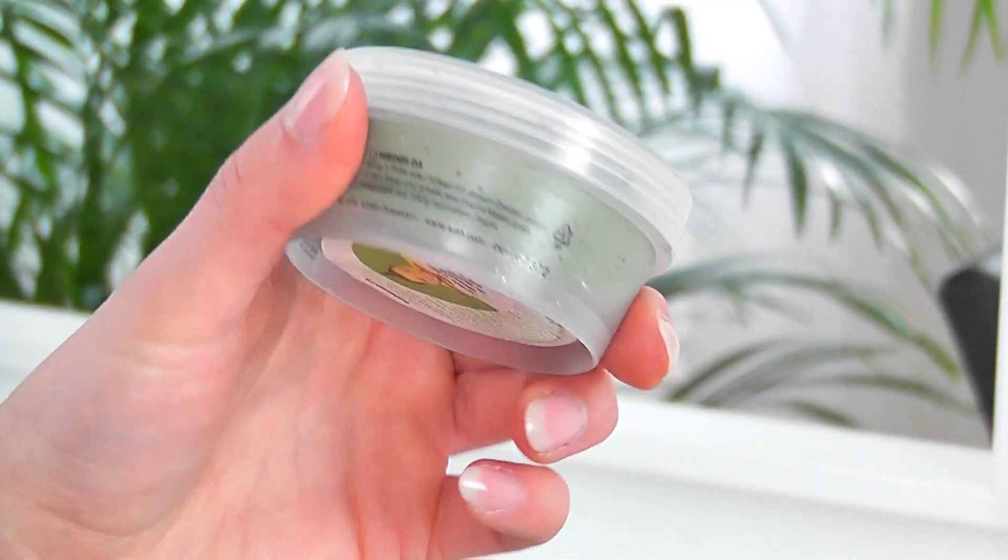The next product is this 1000mH Jelly Face Mask. I saw it for the first time on the website and just wanted to try it out. It comes in this little pot and — oh, the smell is disgusting. I don't like the smell, but it has this jelly texture. I'm very curious to try it because I've never tried a jelly face mask before. I don't know if it turns into a liquid or something. I hope the smell fades away, because it's really disgusting. It says it's for smooth skin, so we'll see.